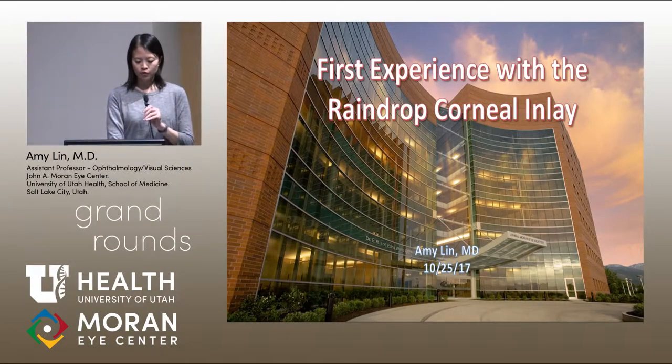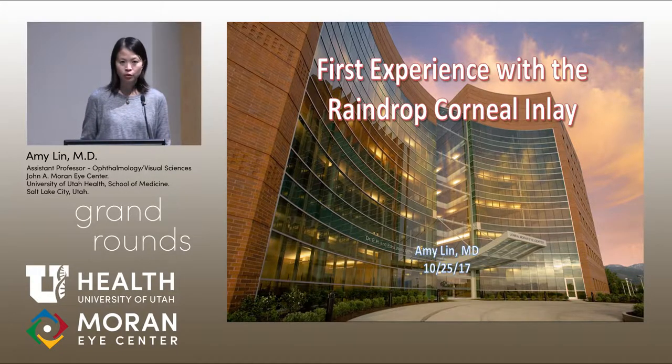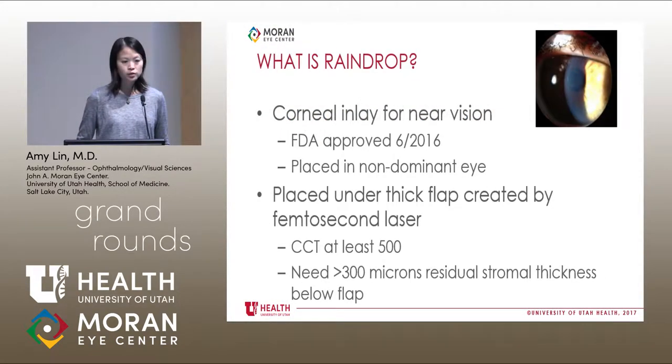This is just going to be a brief overview of this new device, going over what the raindrop corneal inlay is, and I've got a surgical video of my first case. I have no financial disclosures. Raindrop is a corneal inlay for near vision that was FDA approved last June. It's placed in just the non-dominant eye under a thick LASIK flap created by the femtosecond laser. You have to make sure that the central corneal thickness is at least 500 microns, and just like with LASIK, you need at least 300 microns of residual stromal bed below the flap.